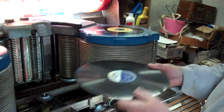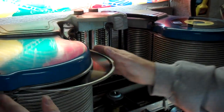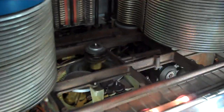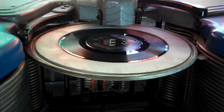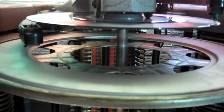We're going to see that in operation here in just a moment. First, we'll run a 45. With this, the actual turntable shaft is actually able to go up higher.